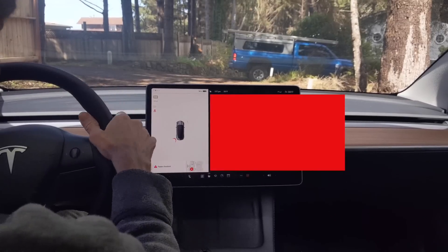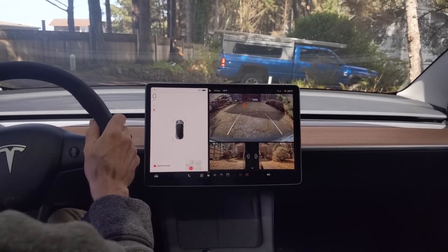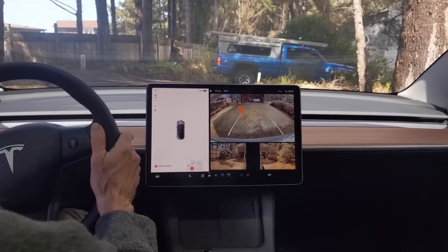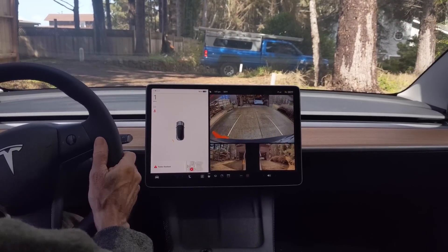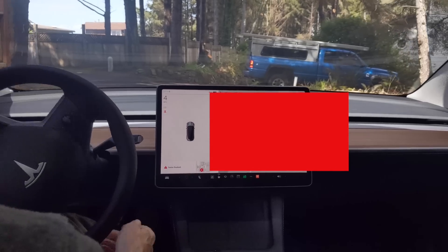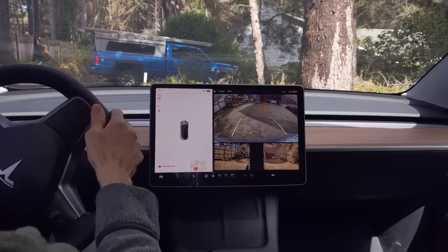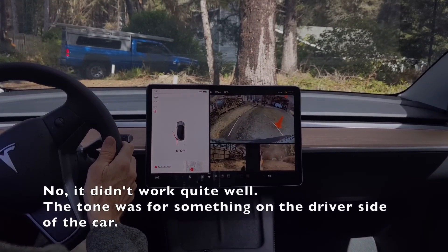Okay, that worked pretty well. Let's try on the other side. That's working quite well.